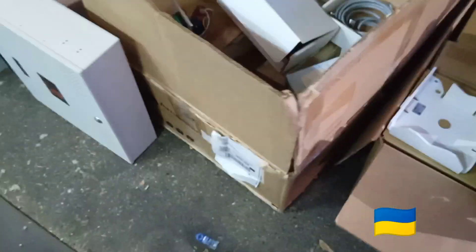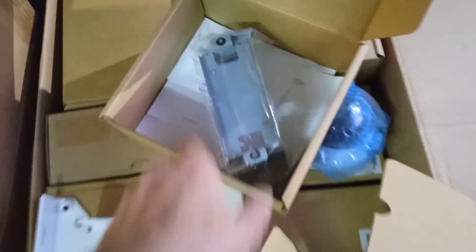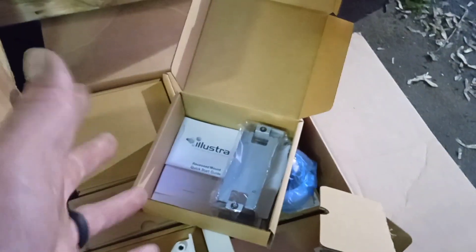What's up scrappers? We're back from that big run of scrap pickup. Let's see what we have accomplished today and snatched up. We have — in this box, we got some recess mount brackets.